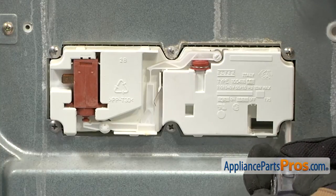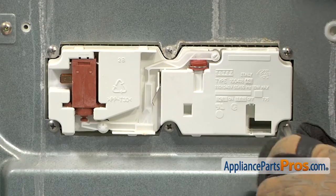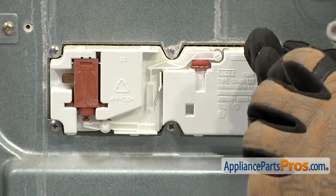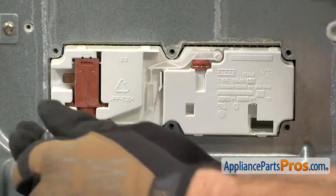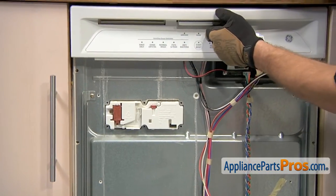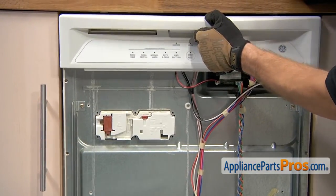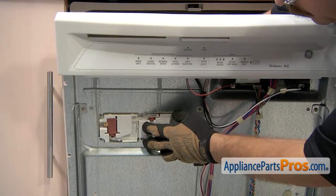With the wires out of the way we can use a Phillips screwdriver to remove the six screws that hold it in. With the screws out of the dispenser we can open up the dishwasher door a little bit and press it through and pull it out from the inside.